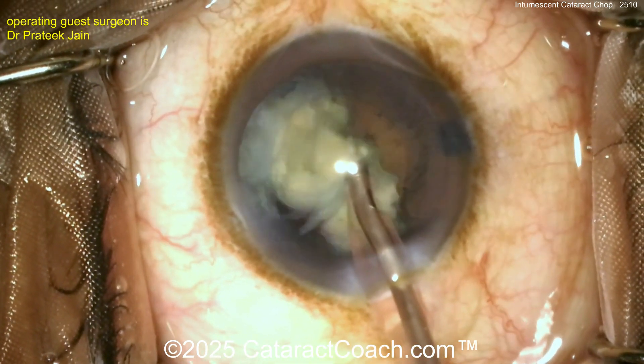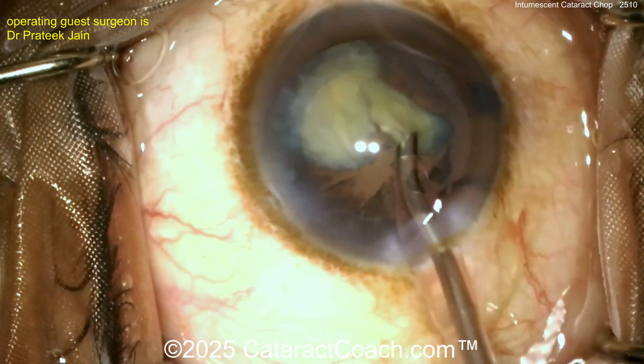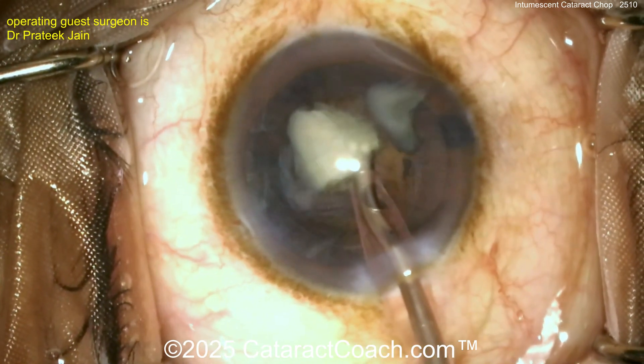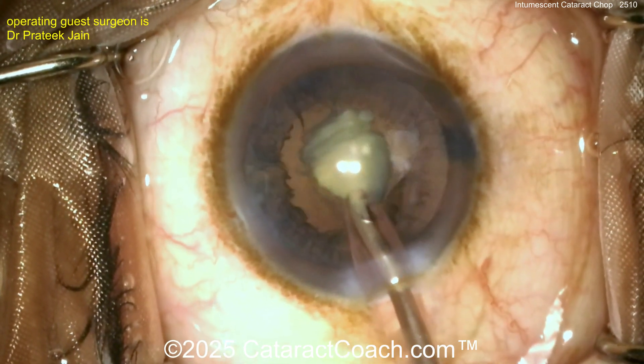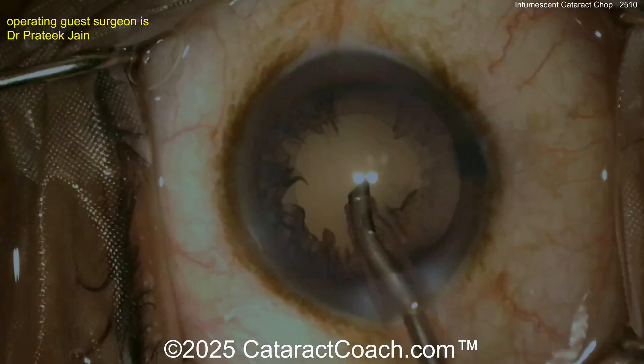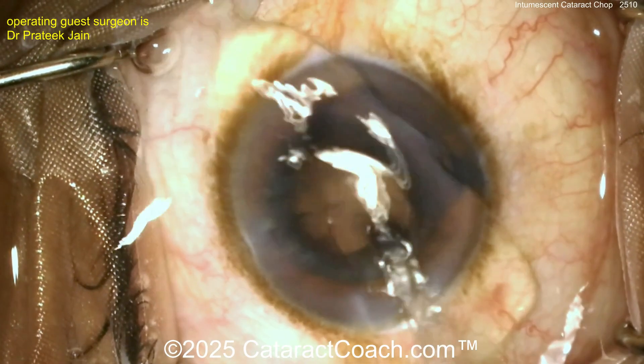Taking out this cataract piece here — honestly in a case like this I still want my other hand inside the eye, because if I have my other hand in the eye I can feed the pieces in, keep the posterior capsule at bay. But in this surgeon's hands — look at that one-handed removal, pop up, done. Beautiful.